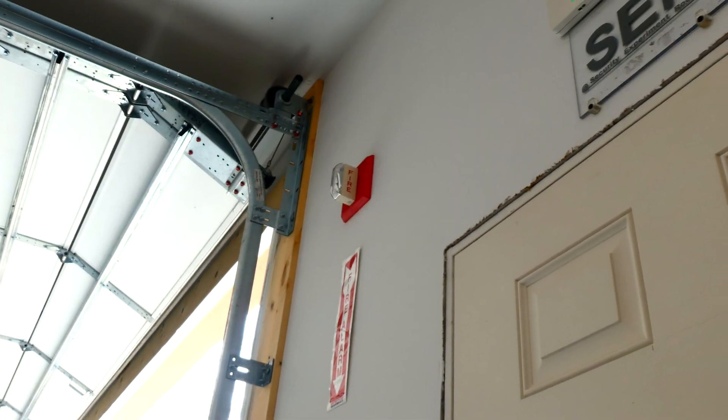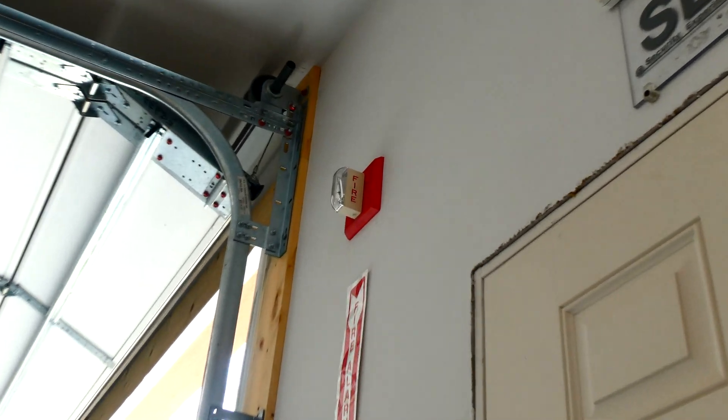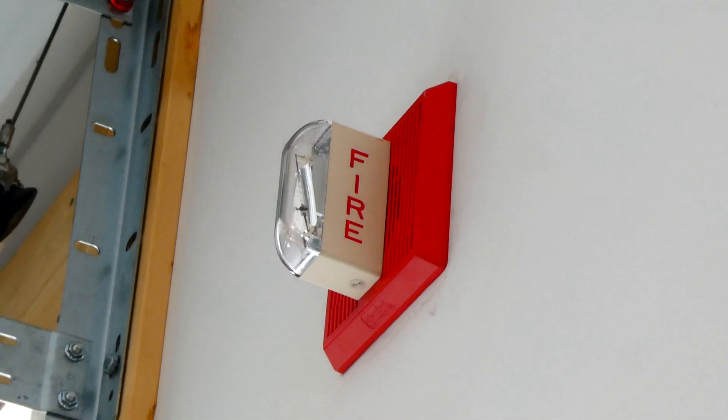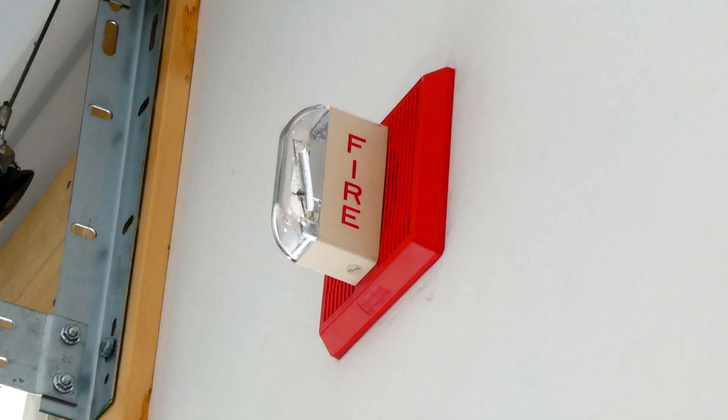By the main door in the garage, I have a Wheelock MT-24-LSM horn strobe. These alarms can do a lot of different tones, and the tone I have it set on for today's test is slow whoop.